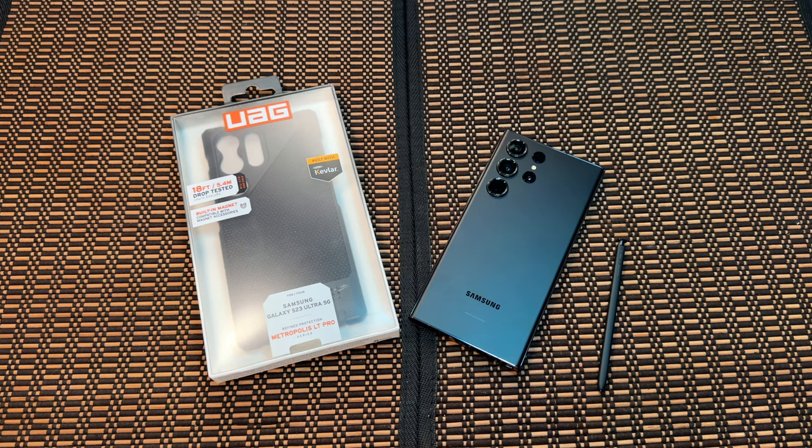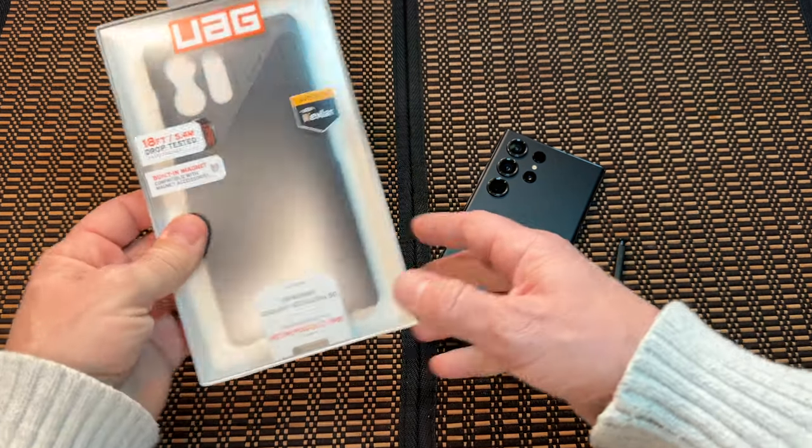It's got a soft raised screen surround to protect the screen and a raised camera bezel to protect the lenses. The feather-like composite construction features a PC impact frame, thin profile — it doesn't add any bulk and easily fits in a pocket or bag. So let's get into this case and see what it's all about.